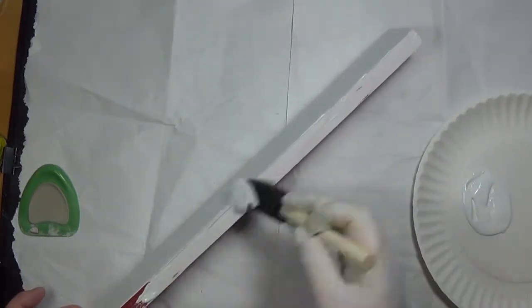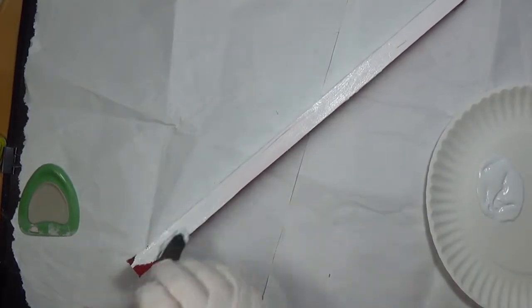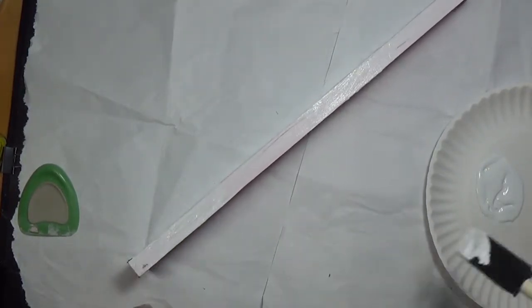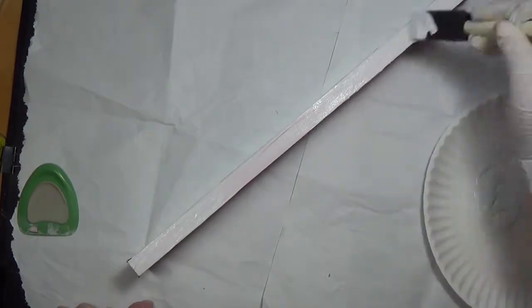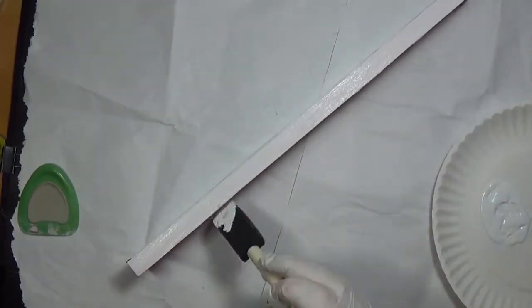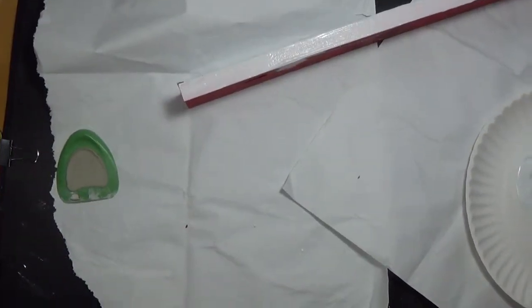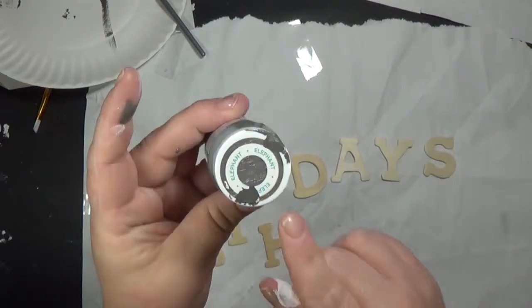I think the longest part of this project was waiting for the paint to dry. I tend to put it on thick, so most of the time I have to wait overnight. You'll also see I start out wearing gloves, and then by the end I'm like, nah, no gloves.